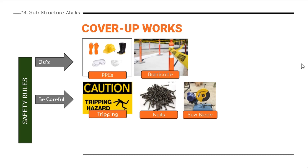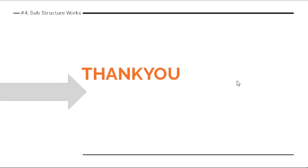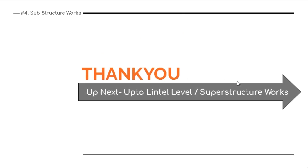Be careful about exposed nails in form-work or shuttering materials left uncovered, as workmen can get injured from open nails. Be careful about saw blades as well. Never stay near heavy machinery during operations. Thank you — see you in the next video, which covers lintel level up to lintel level under the prime phase of superstructure works.